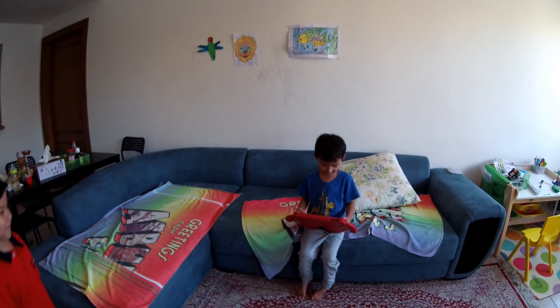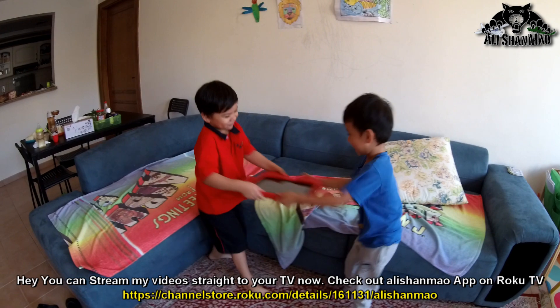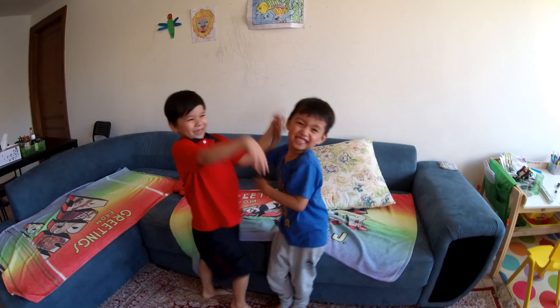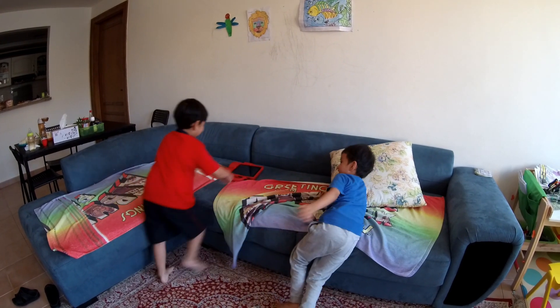Are you worried that your kids are spending way too much time on those iPads, Android phones, and smart devices watching useless content? Well, the story is the same here. Let's go check what the kids are doing. As usual, this guy is busy playing on the iPad, and there they go — they started fighting. And this goes on and on every day, but I have got a way to stop this and get them busy into something more creative.